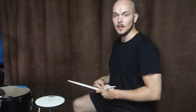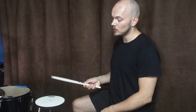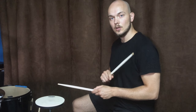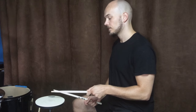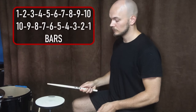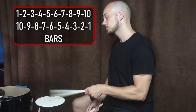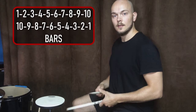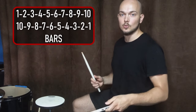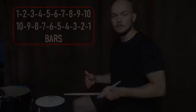When you get the technique down, a great way to practice it is a stone killer type exercise. You play eighth notes with your right hand for one bar, and then after it you play eighth notes with your left arm. Then you do the same but you play two bars. You go up and up until you reach ten bars with your right arm and ten bars with your left arm. Then you come back to one bar.